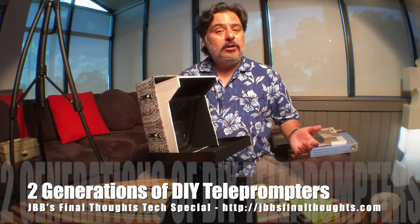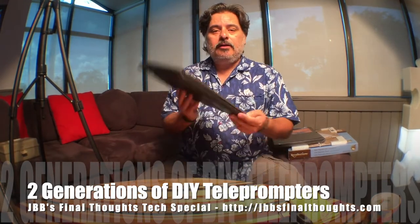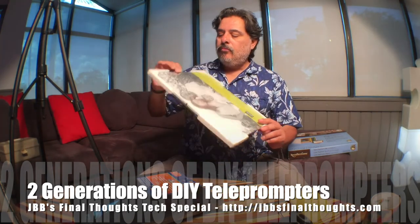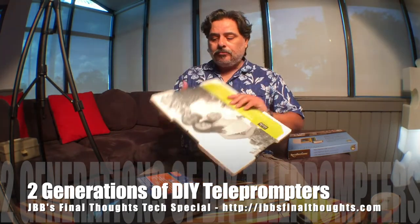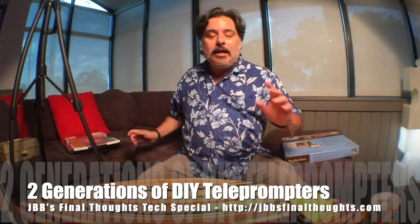I used that teleprompter for Season Two, Episode One. But since then I've sold my iPad mini and bought a jumbo iPad Pro, so I'm obviously going to need to increase the size of my teleprompter box. To do that I have more foam board and a picture frame, because basically I just need the glass at an angle.